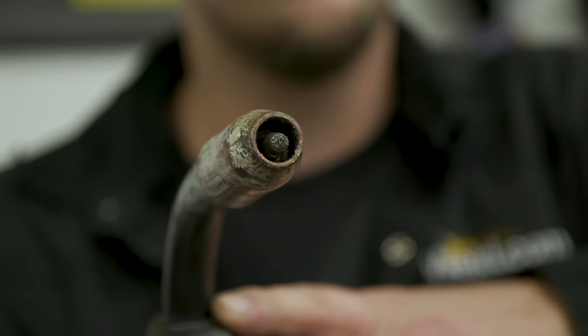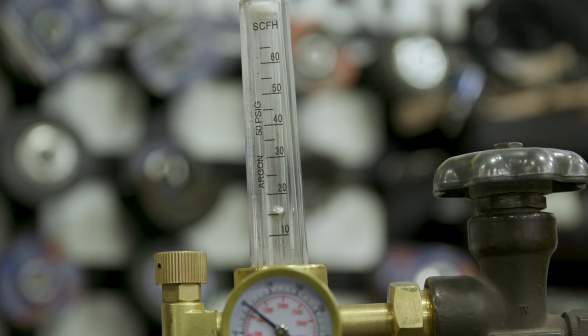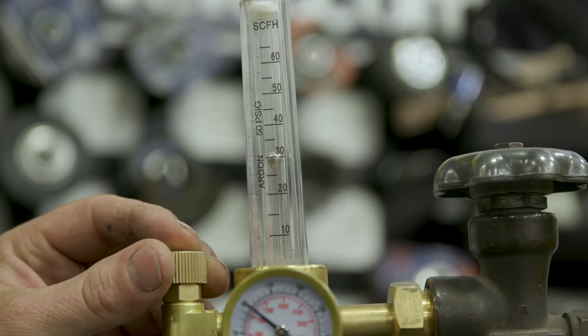For the hobbyist welder with the 3.8 nozzle, you generally want to run a minimum of 15 to 18 CFH, typical is 25 to 30, and the max is about 35 to 40. You don't need to run that high because if you run high, you're going to produce a bad weld — it's going to cause turbulence and suck the atmosphere into your welding envelope. So if you want to save shielding gas, run the correct CFH for the nozzle you're using.